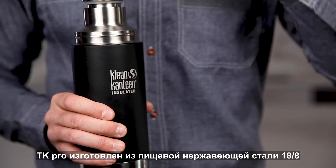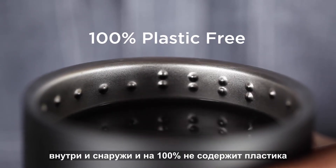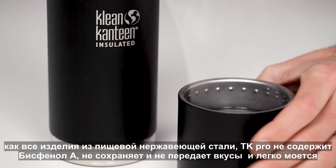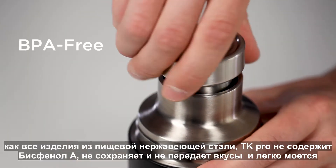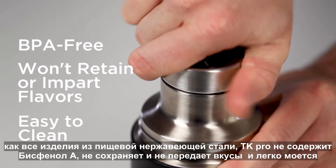The TK Pro is made from 18-8 food grade stainless steel inside and out and is 100% plastic free. Like all of Klean Canteen's stainless steel products, the TK Pro is BPA free, won't retain or impart flavors, and is easy to clean.